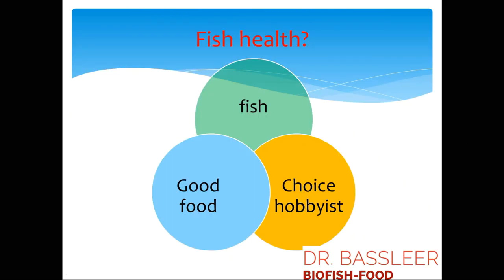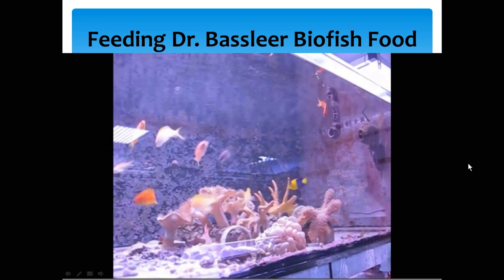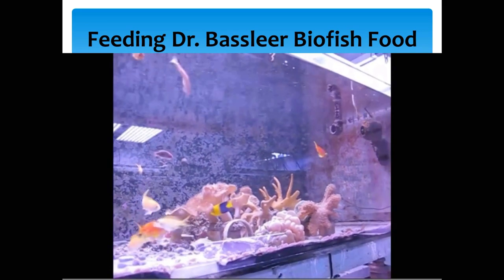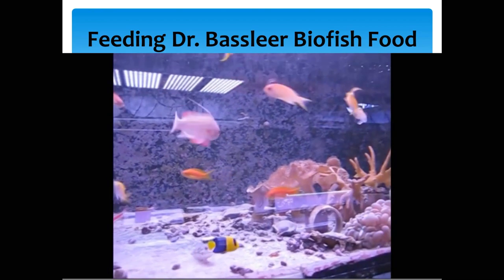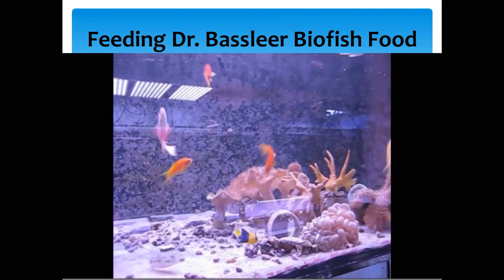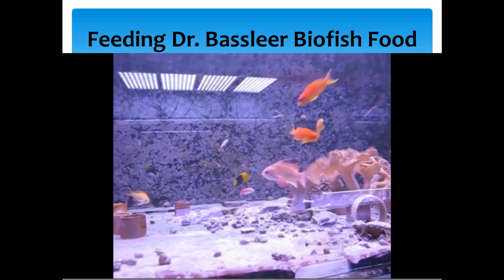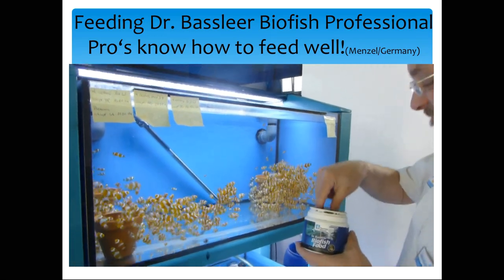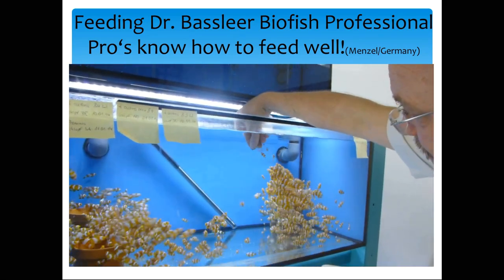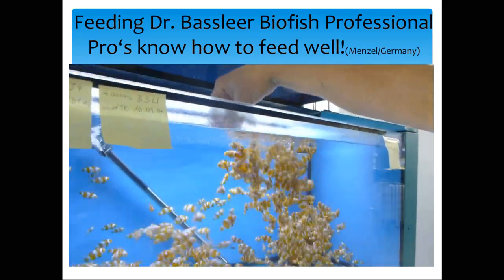Fish health is part of your responsibility as a hobbyist. Good food helps your fish, and feeding newly introduced fish with Dr. Bassleer Biofish Food is always a success, because our food is very attractive even to wild fish — although they have never seen a granulate, they are happy to eat it. We have used our food for many years, and now also offer the Biofish Food Professional Range, used by professionals who know how to feed their fish well.